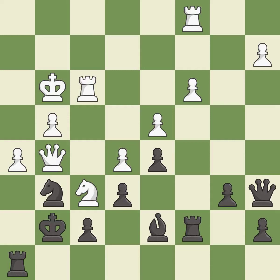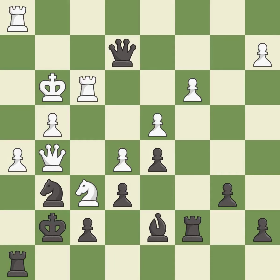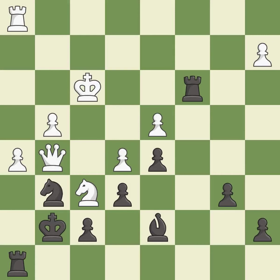This wins material — it is best. Right on target — it is best. This wins material — it is best. This is the strongest option — it is best. Takes back — it is best. That's what I would have recommended — it is best.